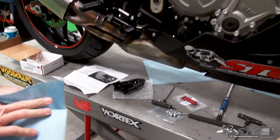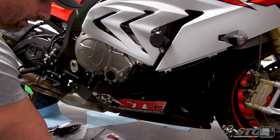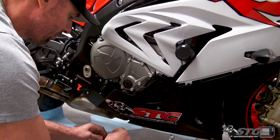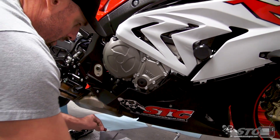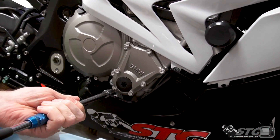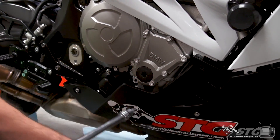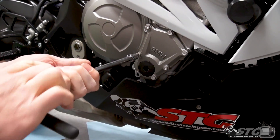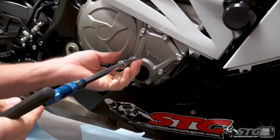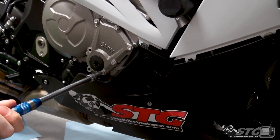Now we're ready to remove the OE cover. All of the OE bolts that hold this on are aluminum and they are intended for one-time only use — kind of unique. I still recommend saving the hardware; you never know what else you could use these for. OE stuff is pretty nice. While I respect their aluminum, it's still hard to understand that these would be a one-time only use.